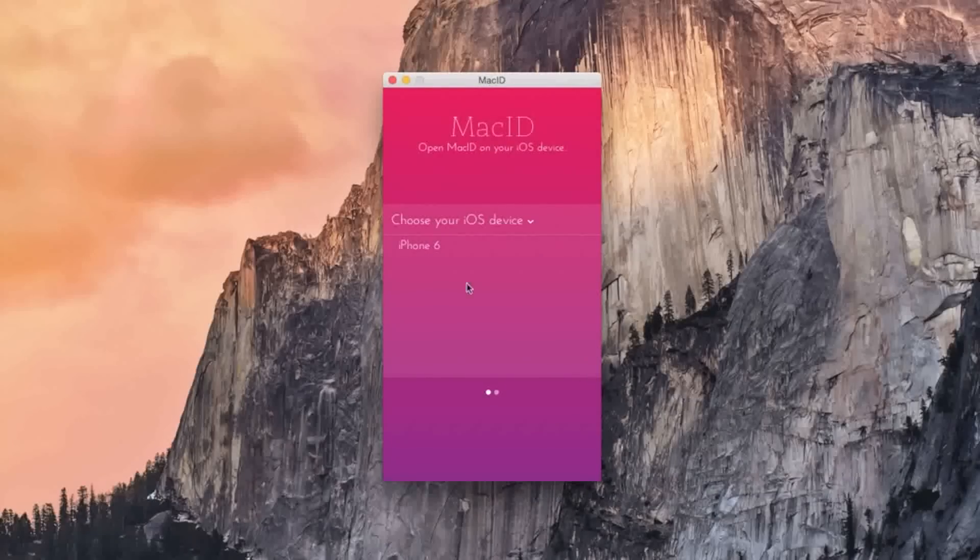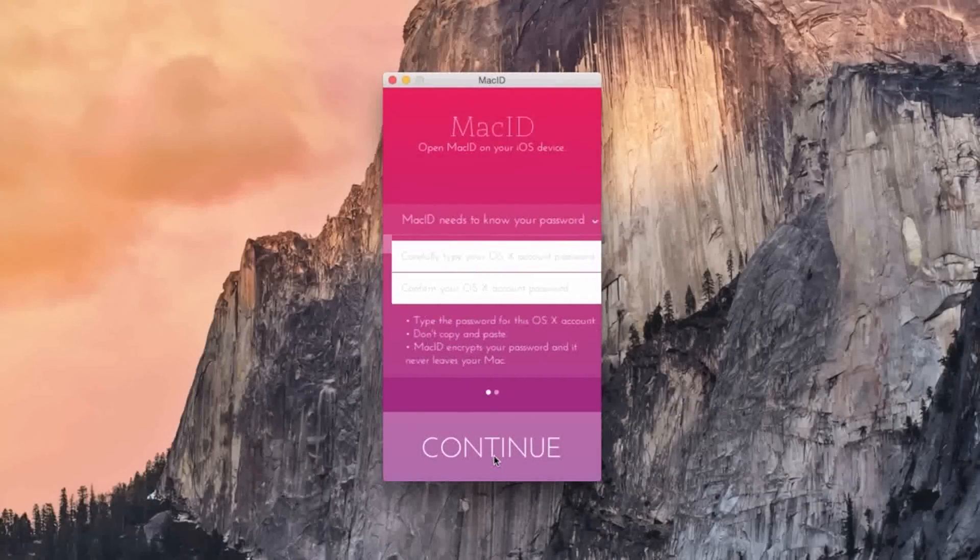It was fairly easy to set up: download the app for your Mac and iOS, select your device, enter in your password for Mac, click finish, and as you see on your device, under connected devices, your computer will show up.